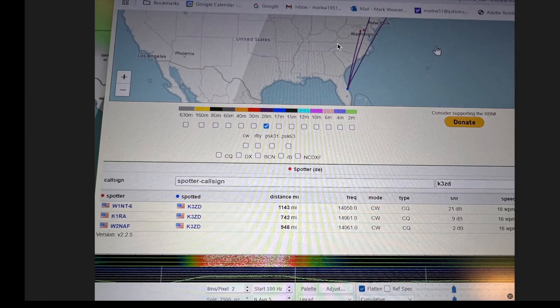What about working CW where you have to be above the noise level? You can see here from the reverse beacon network, I was able to get a couple of decent reports on CW.